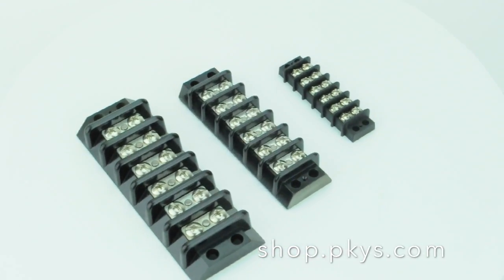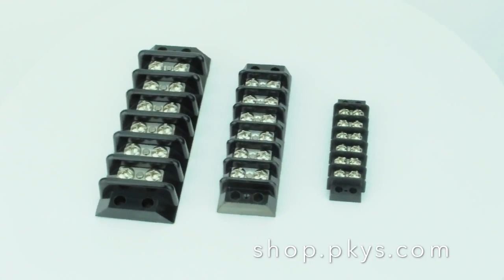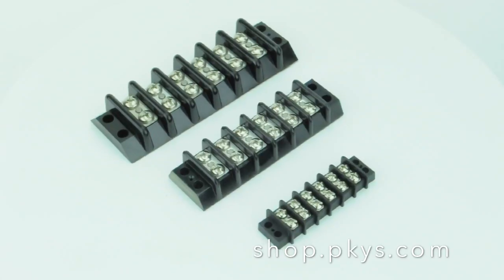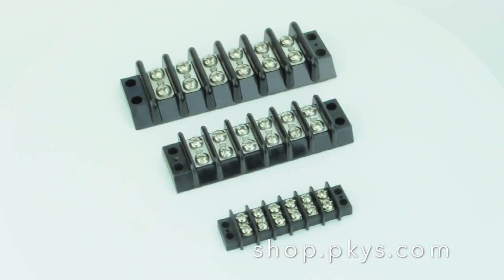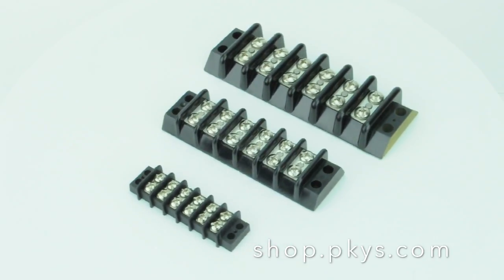Hello, Peter Kennedy here. Today I'm talking about these terminal strips by Blue Sea Systems. They come in three basic sizes: 65 amp rating, 30 amp rating, and 20 amp rating. And they have any number from 2 to 12 terminals.